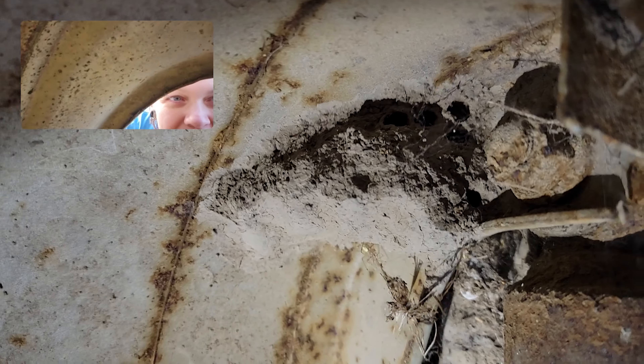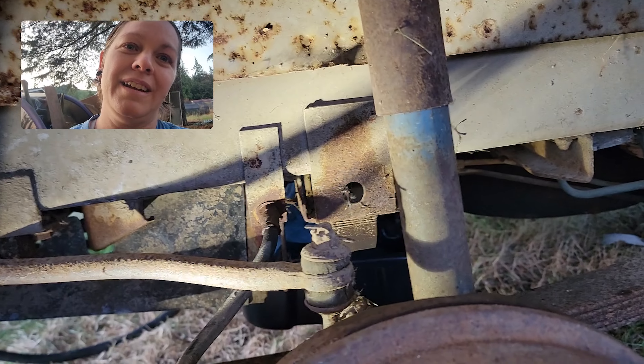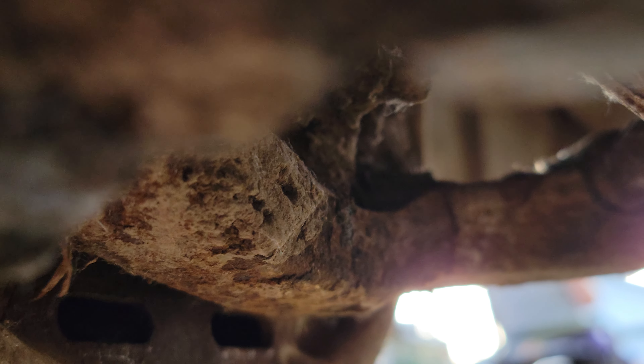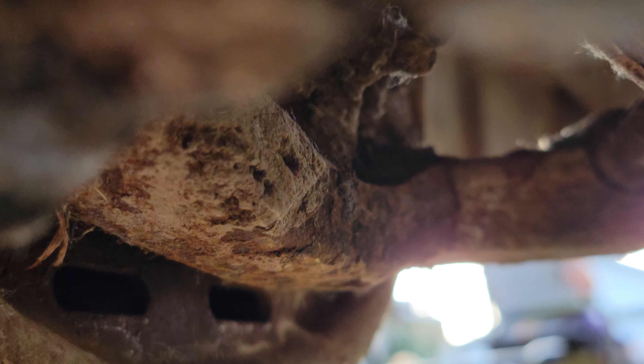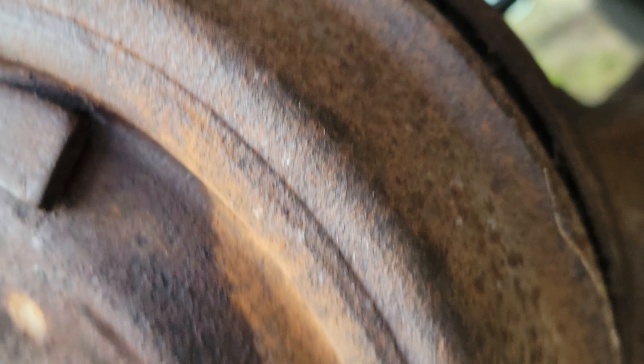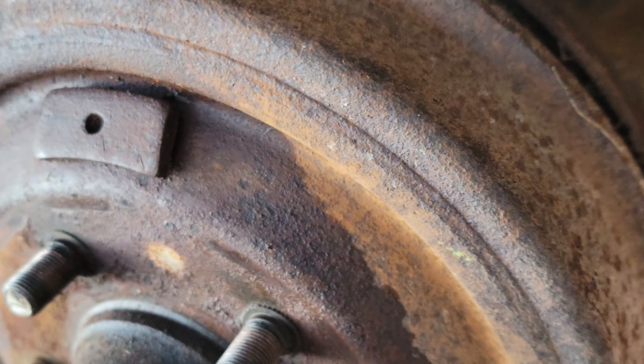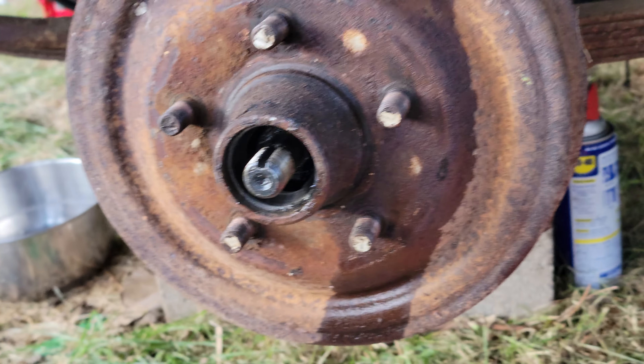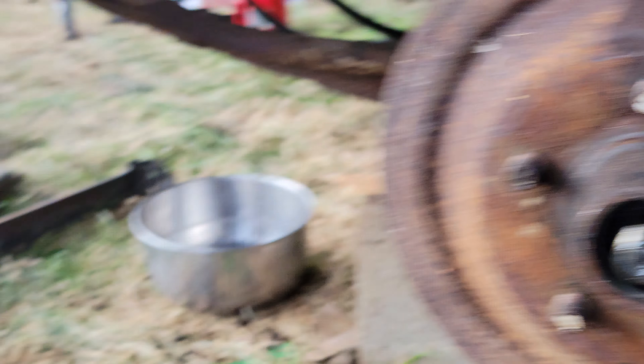Looks like I have a nest up here I'm gonna have to get rid of. So today's progress: you take off the centerpieces, and then there are two holes right there — you're supposed to stick the screwdriver in, compress the arm, and then turn the bolt. But since I can't find it, what you can also do is gently hammer around it evenly.